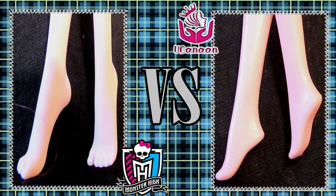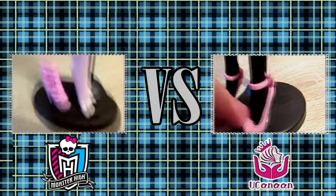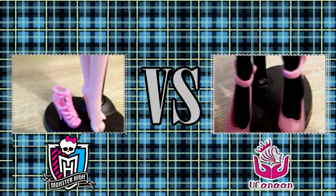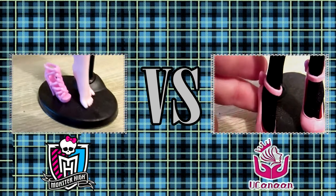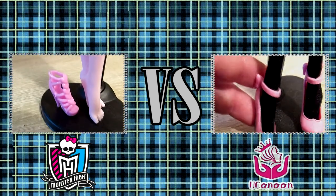Looking at their feet, you can tell that the real Monster Highs have longer feet while the bootlegged ones have shorter feet. The fake ones can put on Monster High shoes, but they are very loose. I would suggest wearing the Monster High boots and putting a little paper down in the toes so they can fit the shoes.